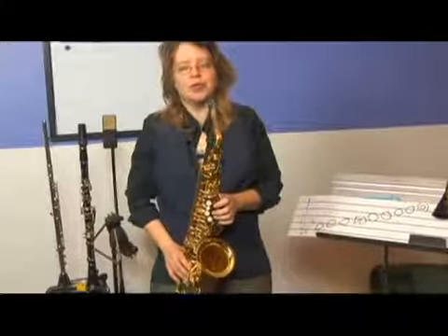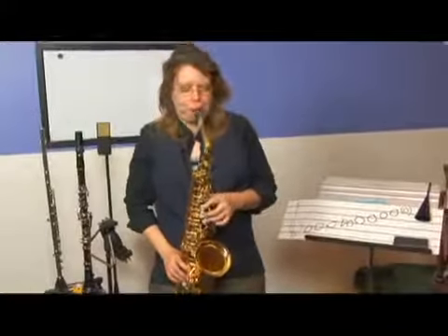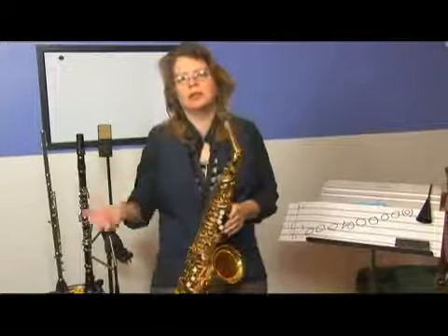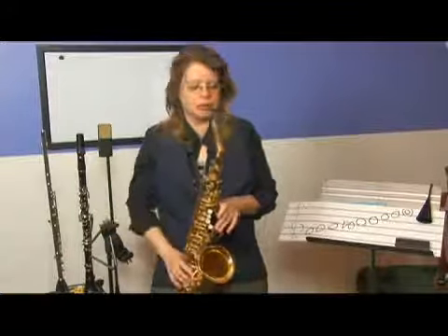And then, now that we've gone to the five, we're going to go to the root. Minor seventh chord to dominant seventh chord to major seventh chord.